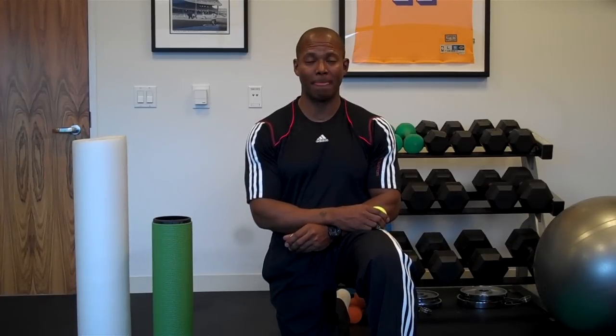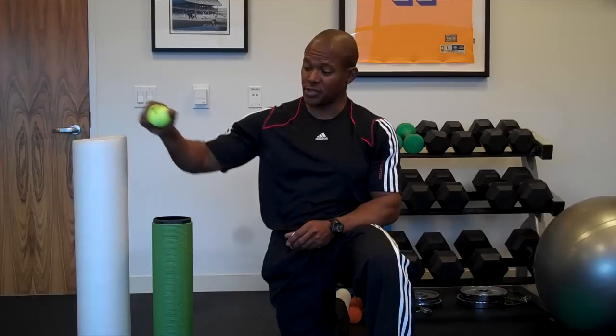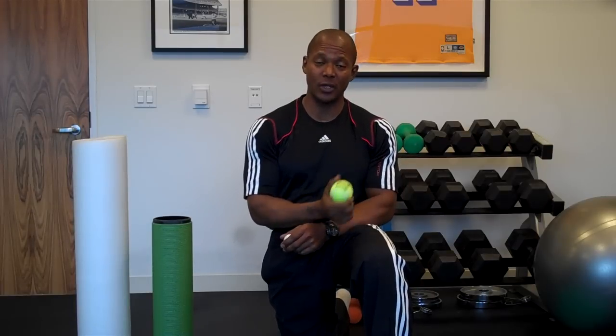Hi, I'm Kurt Elder and today I want to talk to you about self-myofascial release. Self-myofascial release is nothing more than a big $5 word for self-massage using various rollers, tubes, and different sized balls to address muscle pain, increase range of motion and improve performance.